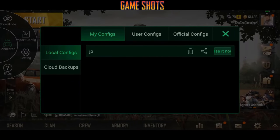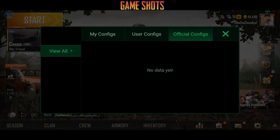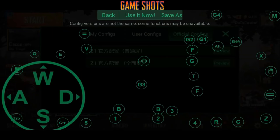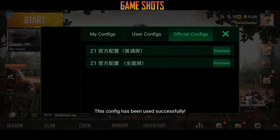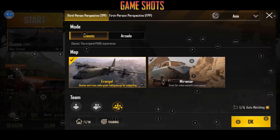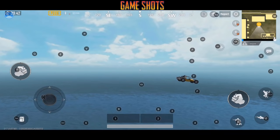On the left we have import config options and settings. If you click on import config you will see different options like user configs and official configs. Official configs are predefined key mappings from GameSir, while user configs are something people can upload themselves. We'll just use the official one for now. Let's go to the training room.